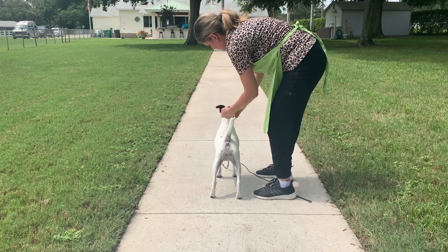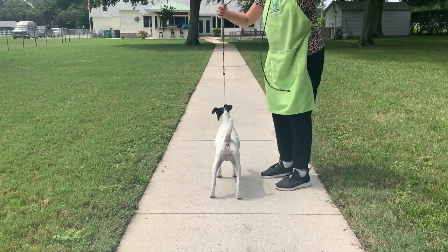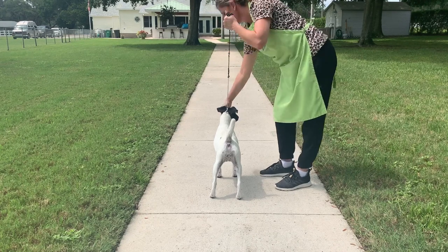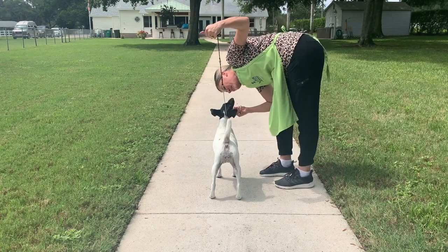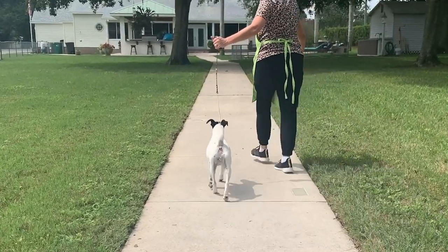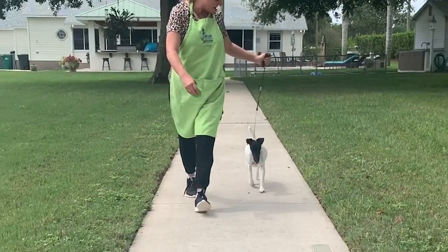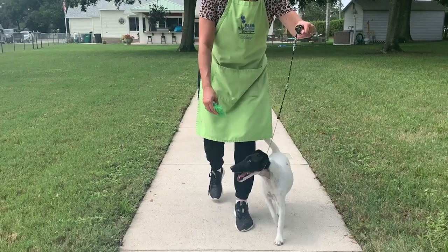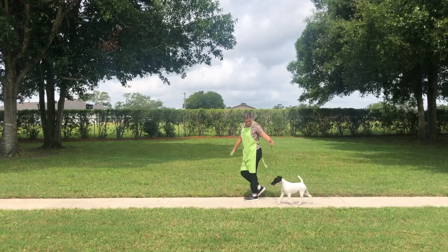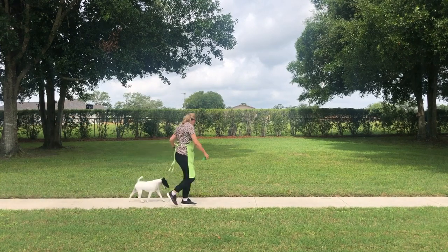Now we're switching to a choker chain lead. If the dog was still trying to put the head down while walking, this is going to give you the ability to do a correction to keep the head up. It's a pop and release with the choker chain — you don't want to keep it tight on them, but a pop and release as a reminder to keep their head up. When you use these three different types, you want to feel what works best for you and what feels best for the dog. She actually worked well on all three.